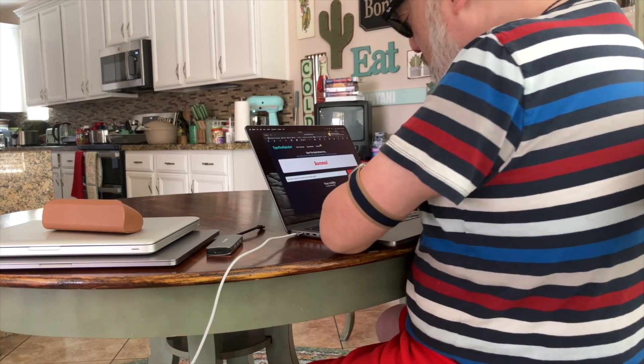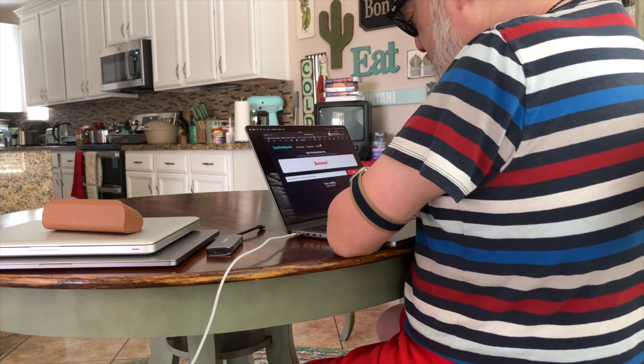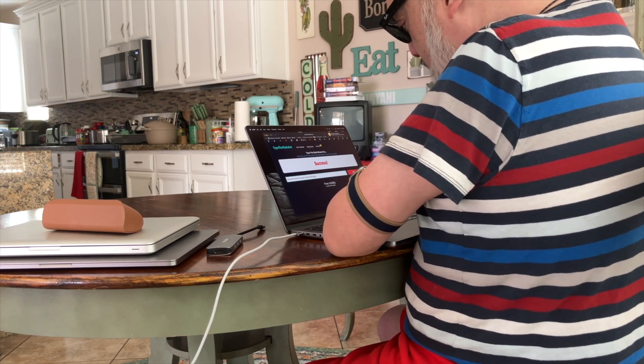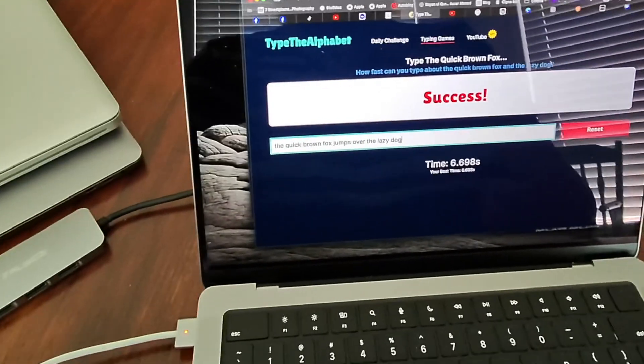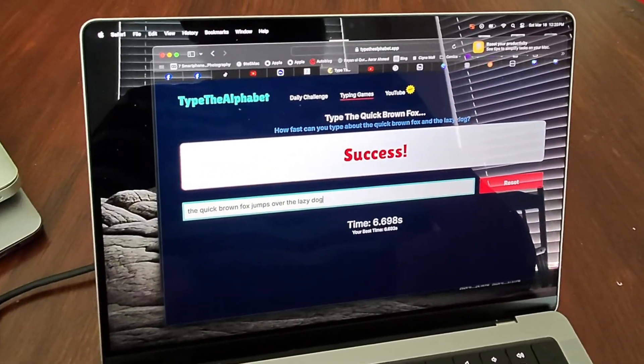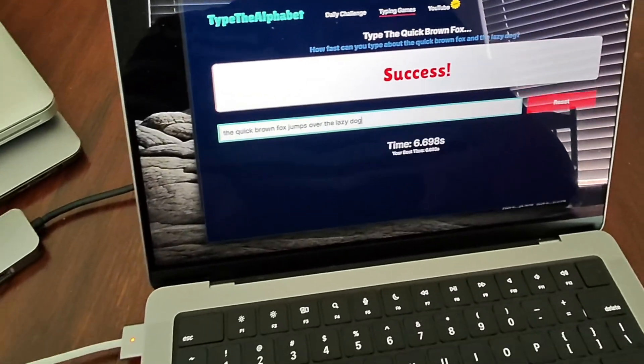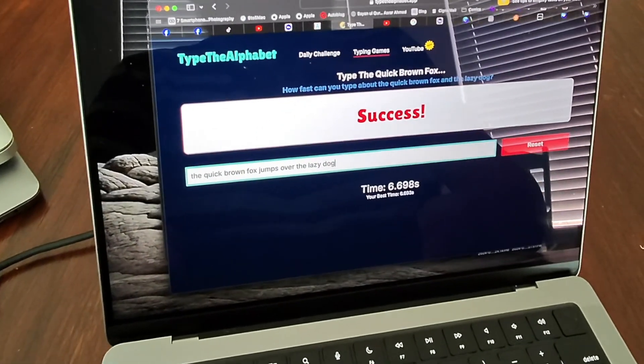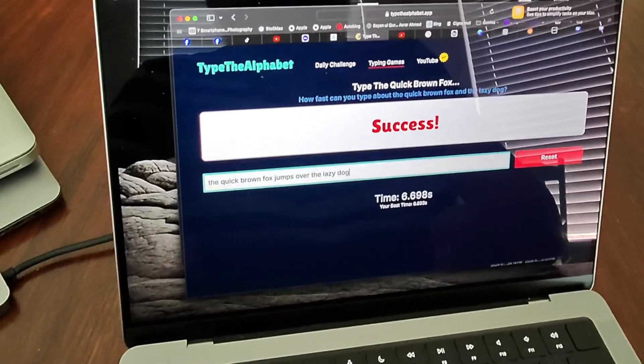6.6 seconds! Typing is definitely a bit easier and more responsive than on the 2016 MacBook Pro. I'm a little bit closer to the keyboard — I was a little further away on the 2016. The keys are more responsive and have a little bit more travel to them. Overall, typing is pretty comfortable and I really like the feel of this laptop much more. It's definitely more responsive than the previous laptops, and I'm looking forward to getting a lot of good use out of it. I hope this demonstration has shown you a bit about how I type and how I use these computers, and the changes I've seen over the years in terms of comfort and usability.